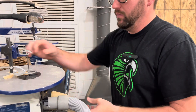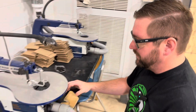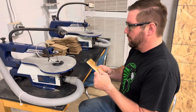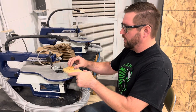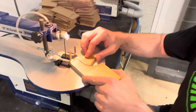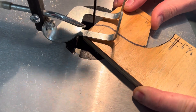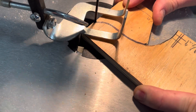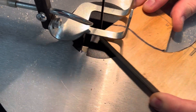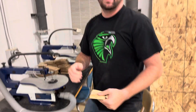Once you're done cutting, take your scraps and throw them away and clean up your area. I want to remind you: before you start, always make sure the machine is turned on with your material not touching the blade, and then go in to make your cuts. If you have any questions, ask Mr. Singer or myself.